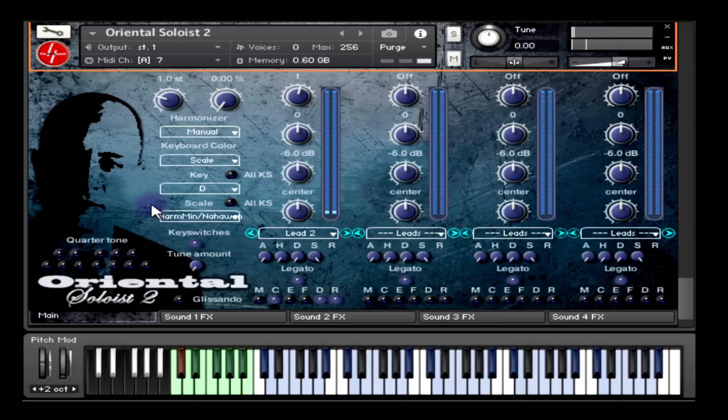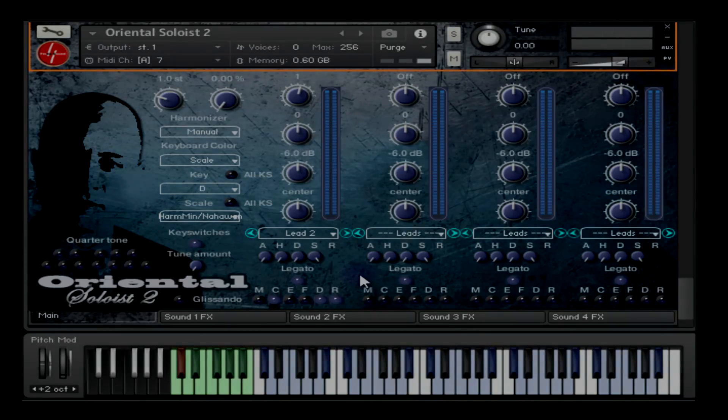Finally, we have two buttons indicated by the text 'All KS' meaning all key switches. The first button will force the key to all key switches, and the second button will force the scale to all key switches. In some cases you just want all 12 key switches to play on the same key and the same scale, and enabling those buttons allows you to do that. With Oriental Soloist 2 you can manipulate, design, and play around with sounds the way you want, and maybe create new content that doesn't even exist with the samples we made — in other words, the sky is your limit. Thank you for watching, hoping to see you soon in other videos.